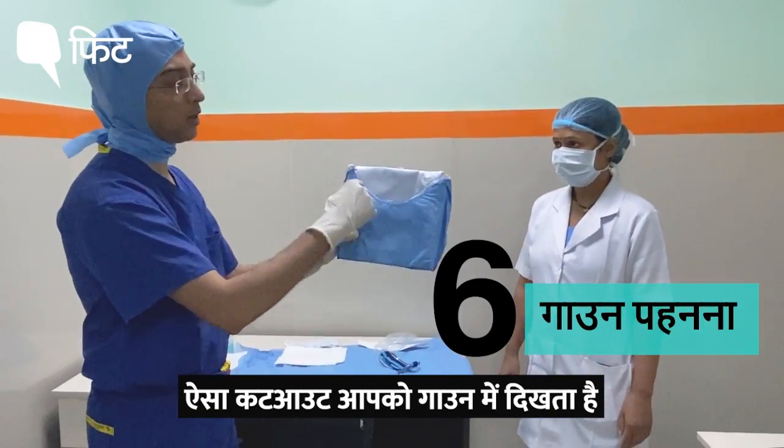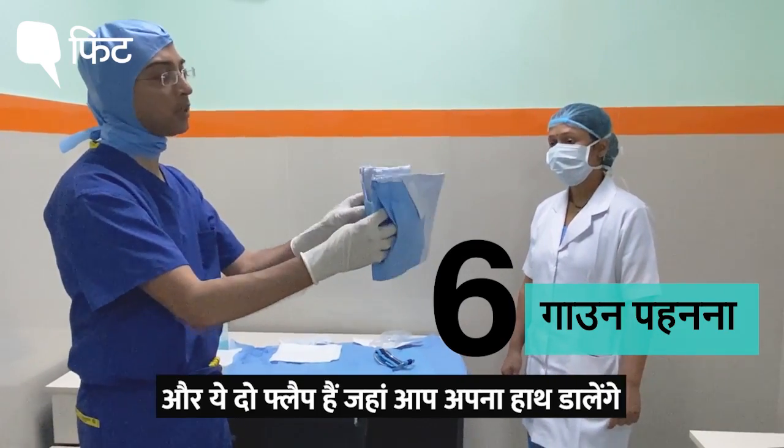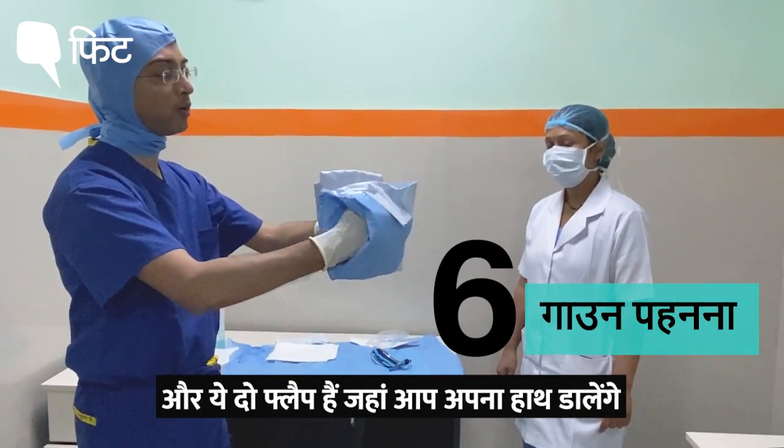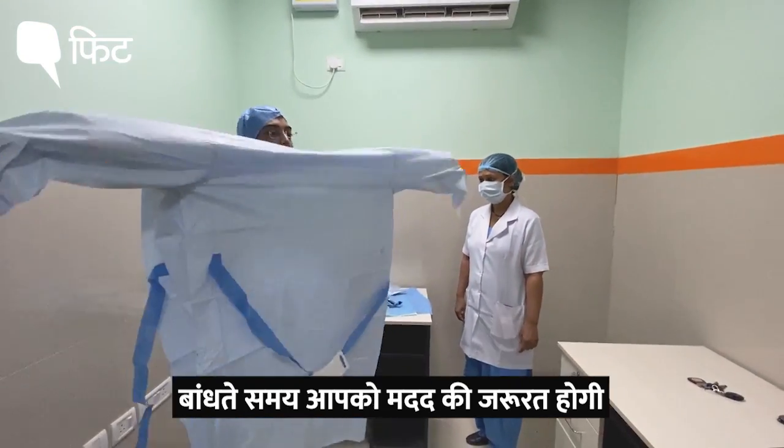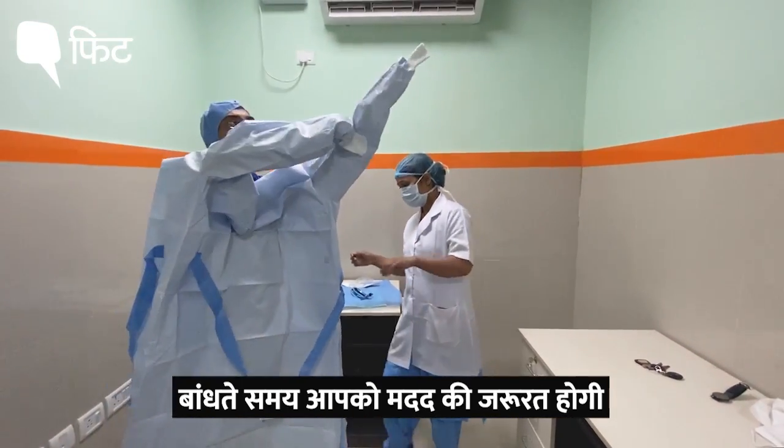This is the cutout that you will see in the gown, and these are the two flaps where you are going to put your hands. You are supposed to put your hand in, and you will need help while tying the gown.